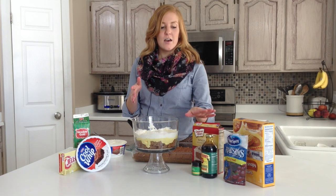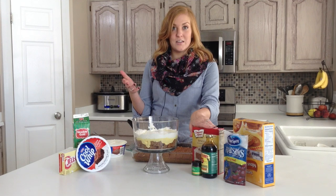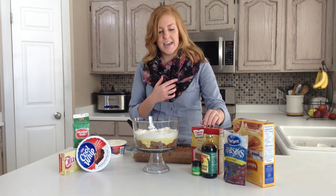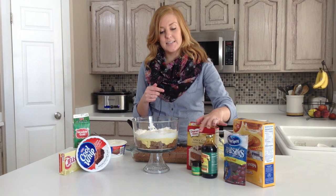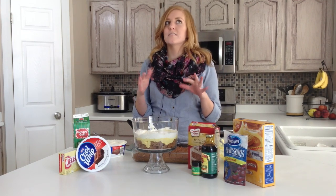So I made a spice cake, or if you want to, you can use a gingerbread cake mix. I couldn't find one, so I used this spice cake and made it according to the directions on the back of the box, and then I added a little bit of molasses and some nutmeg just to give it more of a gingerbread taste.